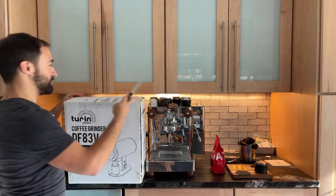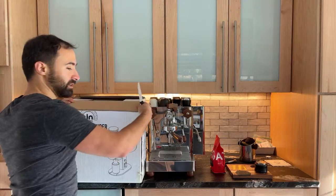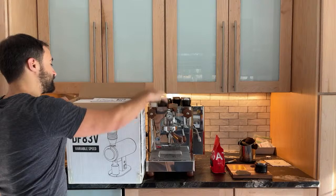I actually got to see Dylan from Dylan's Home Espresso Bar at the event. We also got to see Hoon. If you follow me on Instagram, you can see some of the photos we took. It was a good time.